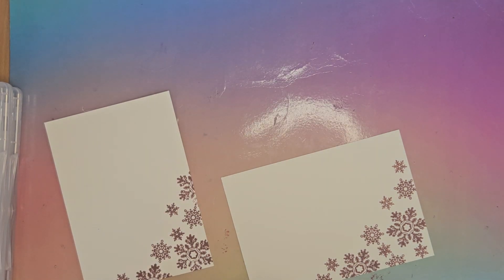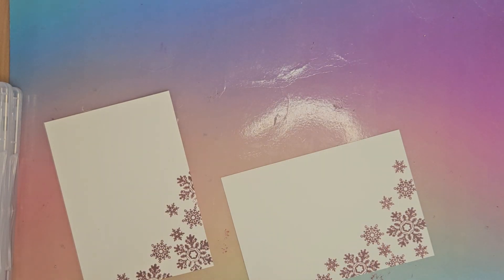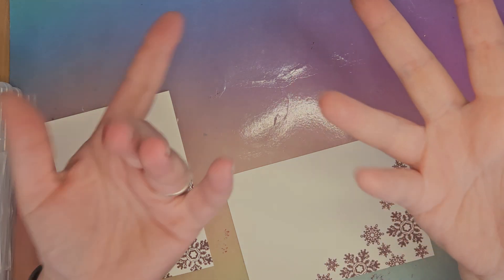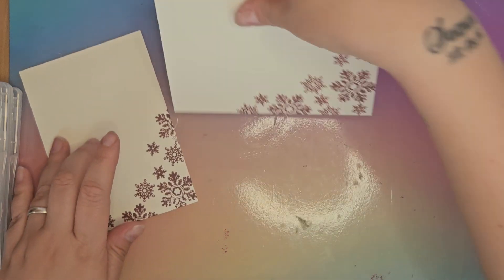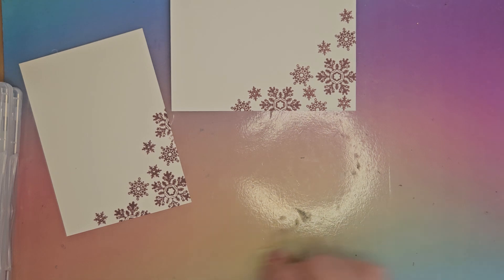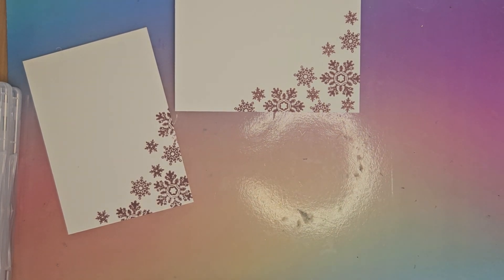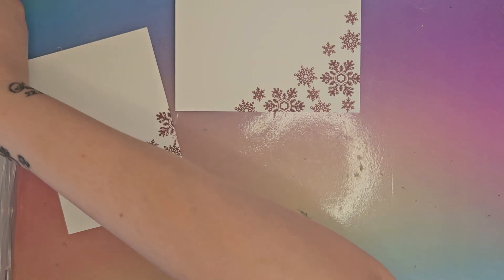I managed to get my fingers in the ink that time. Now I dropped the pad — I've got ink everywhere. Let me just clean up my hands a second, rub with a baby wipe. I've got a dry one here though, so that's going to have to do — rather inky fingers now. I need to clean up my mat as well because I don't want it to end up on the back of my cards.